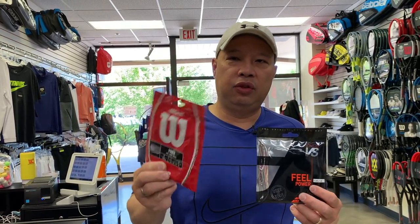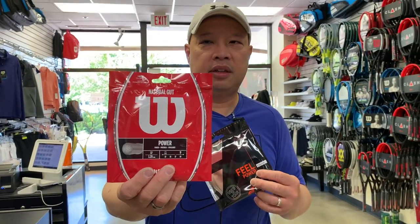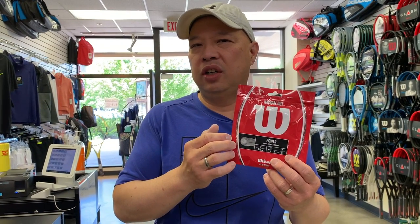Wilson used to have Babolat make their gut — they don't anymore. This is now made in Belgium, probably in the Luxelon factory, since it's made in Belgium. And it's not quite there, but it's actually really, really good. If Babolat is A quality, this is like A-minus quality — it's just a hair firmer. I would say this lasts a little longer and holds tension a little longer, but the Babolat is softer.